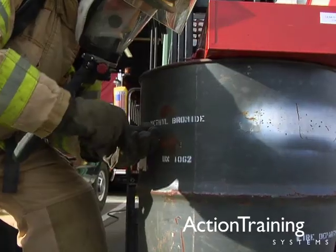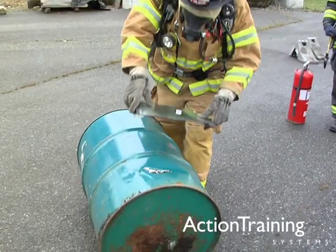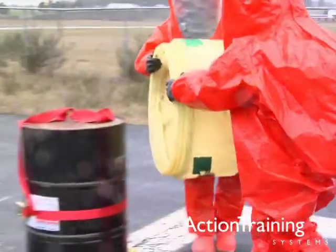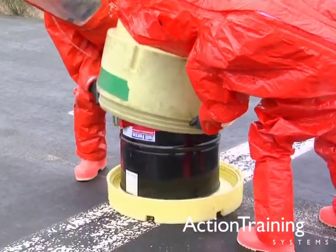We have demonstrated a variety of methods for how to plug and patch drums using a variety of tools and materials. And we have demonstrated a variety of methods of overpacking a patched drum.